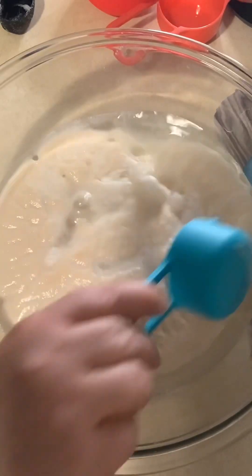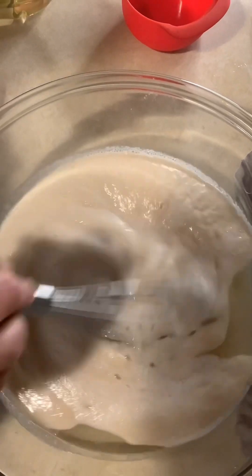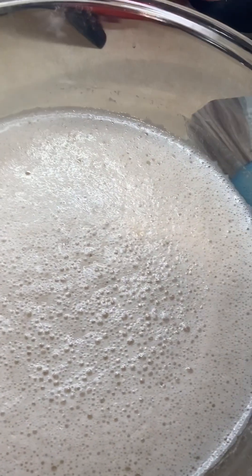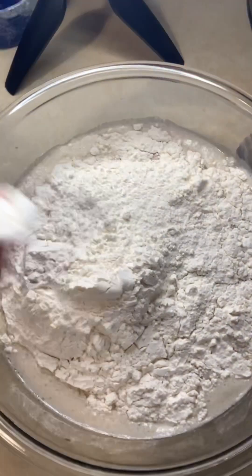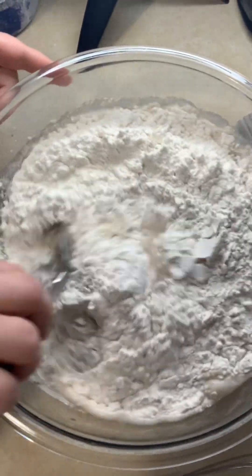We're going to go ahead and add our oil, our sugar, and our salt, and give that a quick stir. Then we're going to add five cups of flour at first, and after adding five cups of flour we're going to give it a stir.